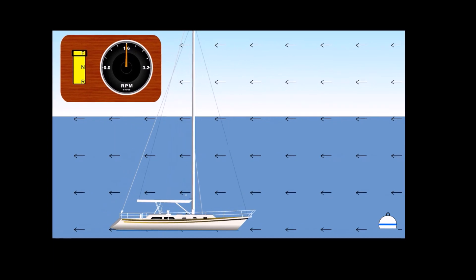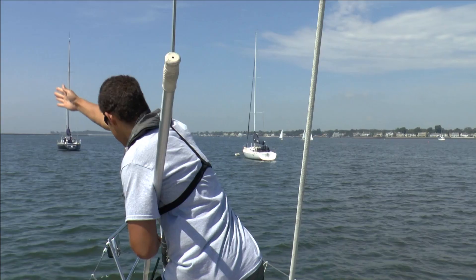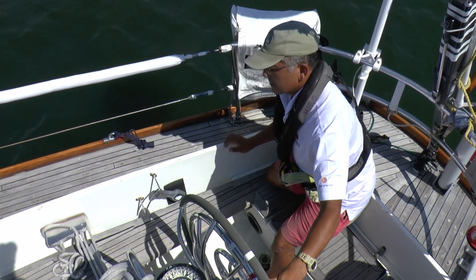Have your line handler ready at the bow, wearing a life jacket, in a safe position with a boat hook, and able to use hand signals to direct the helmsman as needed. When you are approximately one boat length away, begin your stopping procedure.